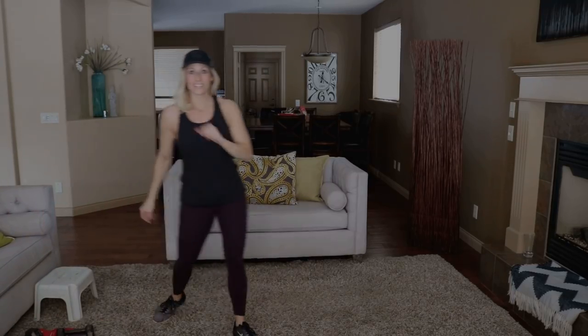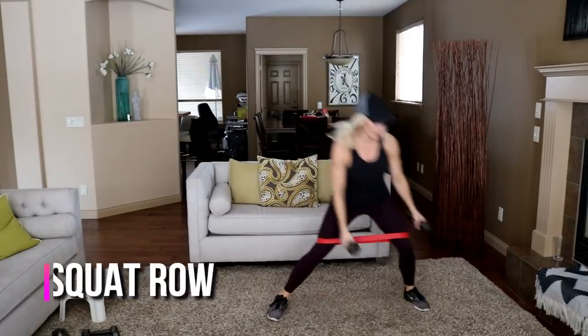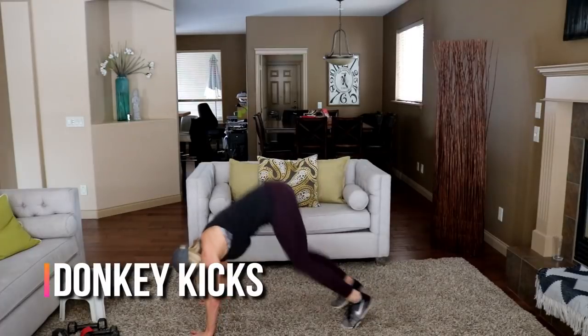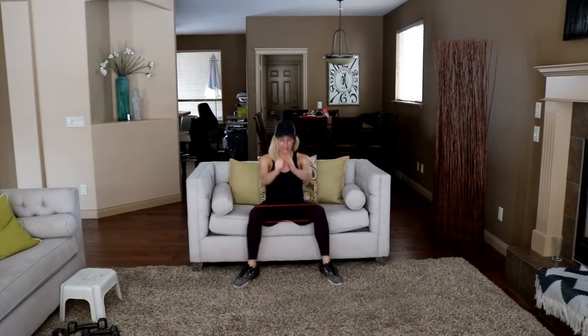Quick water break — join me for the next circuit. Here's a sneak peek at the next five exercises. Starting with the banded squat jump — place the band above the knees. Narrow squat jump, open, wide squat jump. If you don't have the band, do it without. Ready, and let's go — narrow, sit, wide, sit.